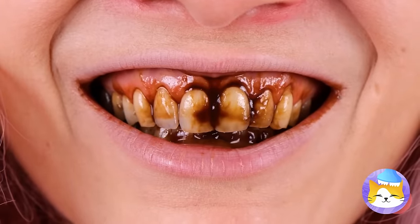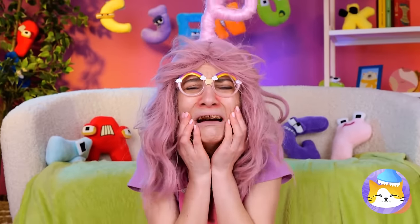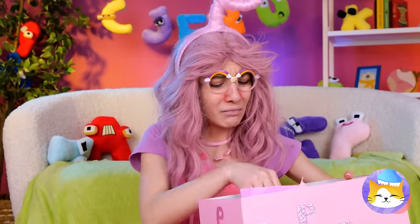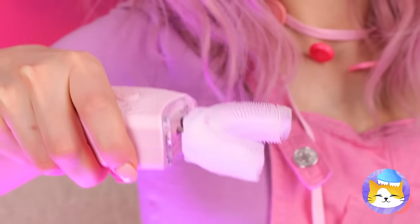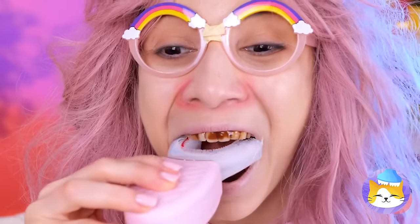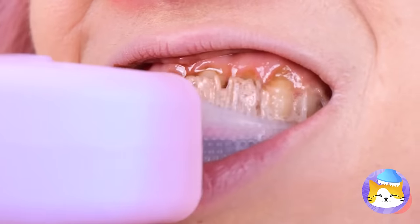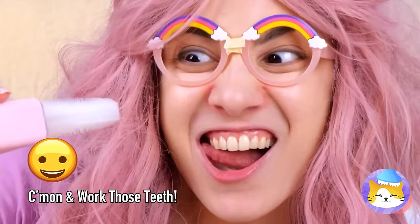Chocolate isn't so good for teeth either, even if it is delicious. Don't cry — all you need is a good brush. An electric one. Can't forget the toothpaste. I can taste the mint already. You don't need to move it — it does the work for you. We're almost done. And voila — look at that smile.